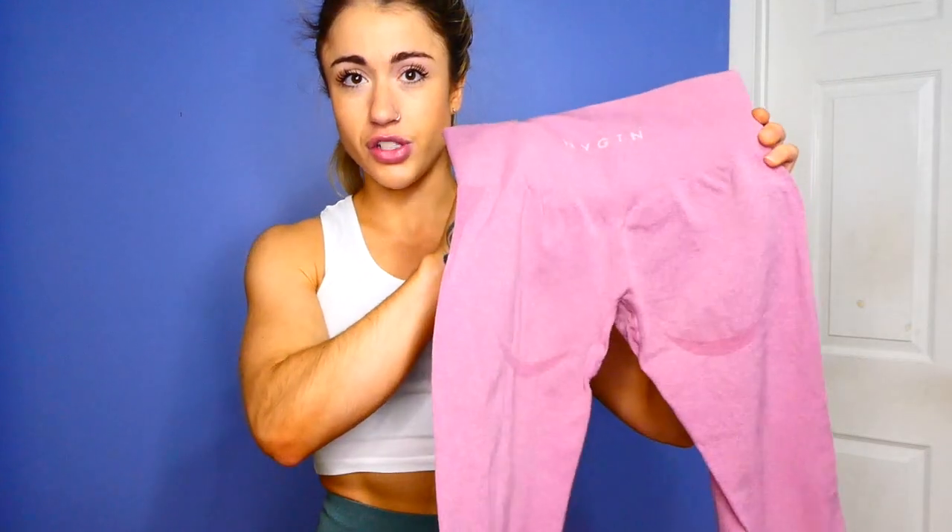You can throw a nice little white OG tank over top — very cute. Speaking of tanks, the white is being restocked and so is the black. They're true to size and just a nice little crop top.